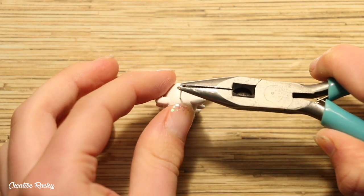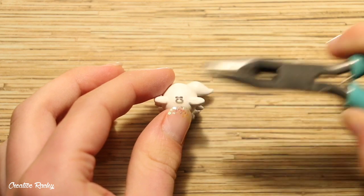You can add in an eye pin to make it into a charm, and then bake it in your oven according to your package's instructions.